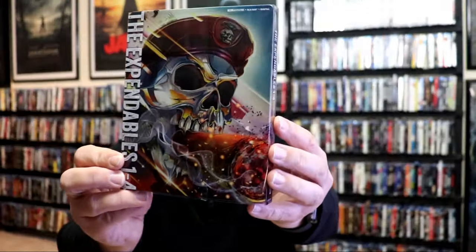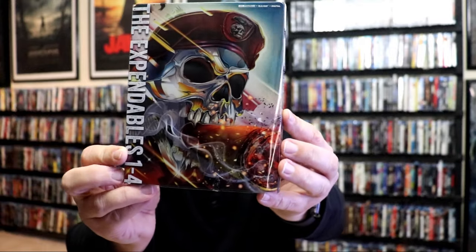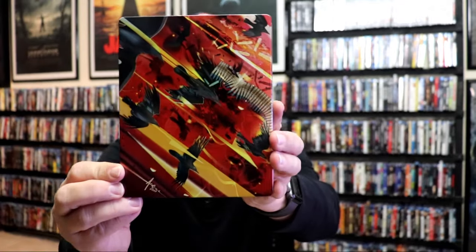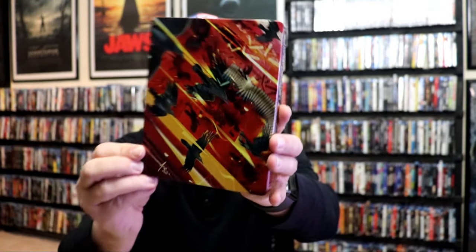With the wrapper off, here's the front of the steelbook. Great looking artwork. Again, here's the back. As we remove the steelbook from the slip, it reveals this great looking artwork. Very nice looking artwork — I love the way that looks. There's no embossing or debossing. It is lightly glossed. And here's the back.